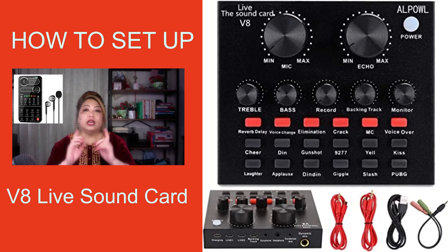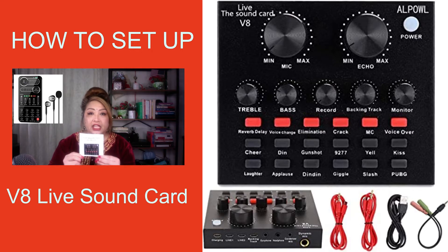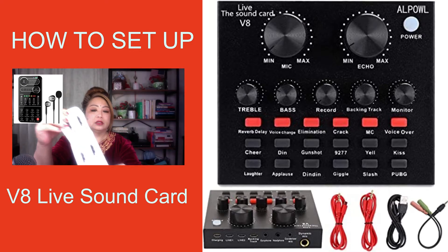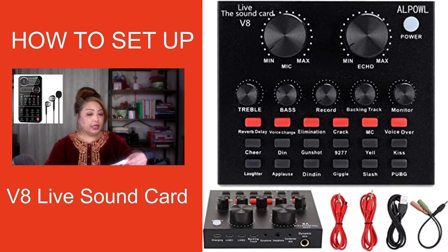So without further ado, let me actually blog about the V8 Live Sound Card. This is the box that comes with it. It comes with a professional condenser microphone and a live sound card user manual, in case you want to know how to set it up properly. When you open the manual, it has more information — let me fold it so we can look at the control panel instructions.